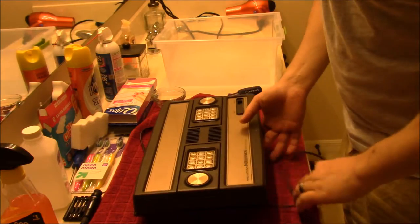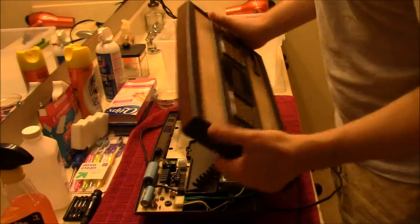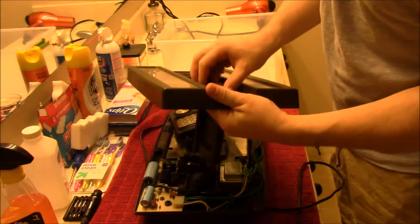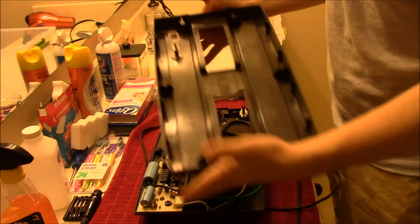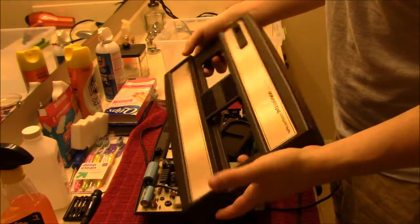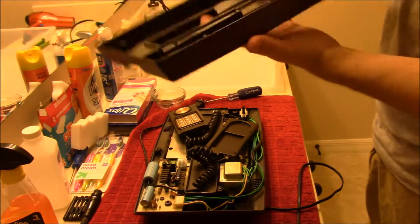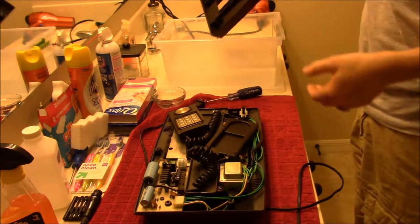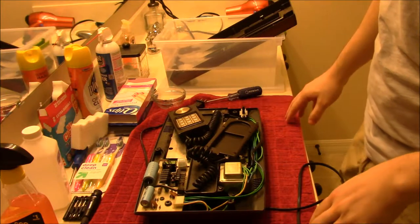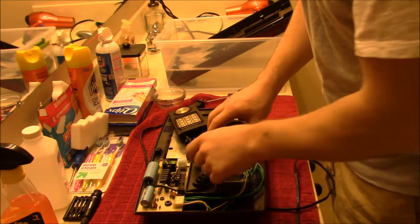Next we take the lid off and you'll see the controllers are housed in there. You just slide those out, and you're left with the top case, which we can toss in water and give a good cleaning. The Intellivision is a little too big for my basket over there, but I'll just put it over there and give it a nice clean later on.